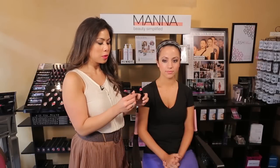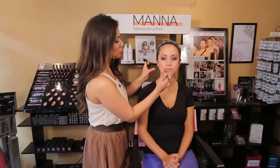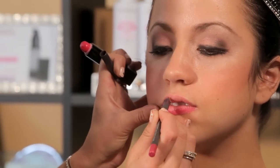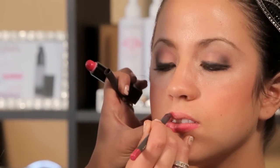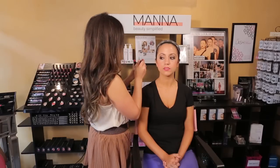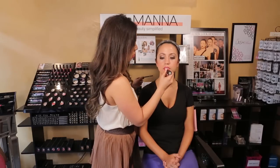Next we're going to do the other side of her face and then finish off with our lip color. Now we have her completed eye look and we're going to move on to lips. With Indian makeup, oftentimes it's a very bright lip. We're going to line with lip liner and fill in just a little bit to keep the color on, then fill in with lipstick. This lipstick is called Saucy.